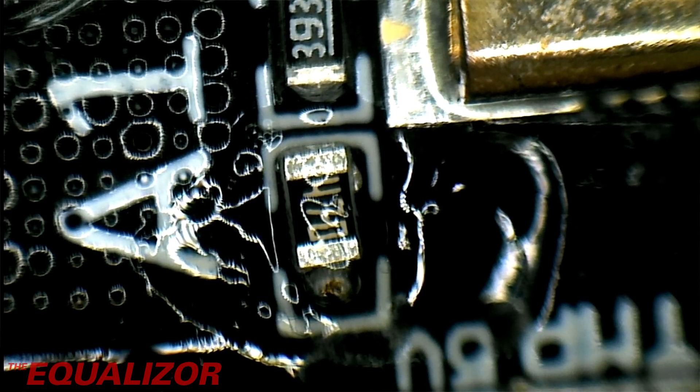I think if you had very good eyesight you might be able to do this without a microscope, but my eyesight's knackered.